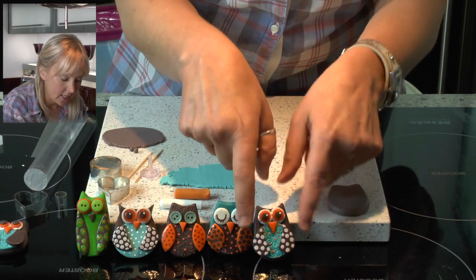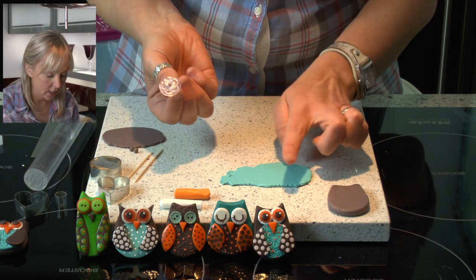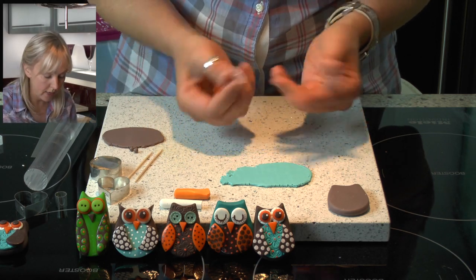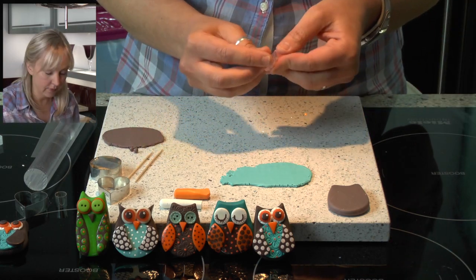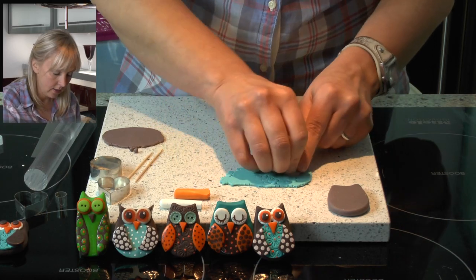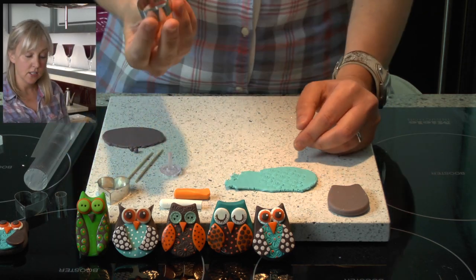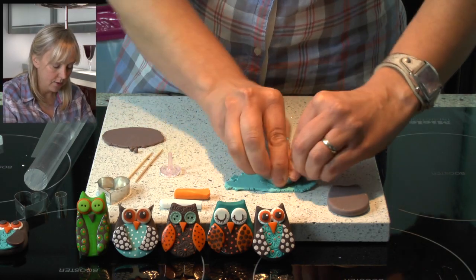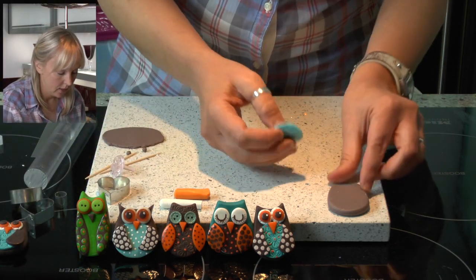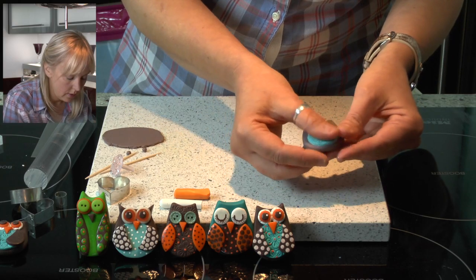Now we are going to make the belly. So I'm taking some turquoise clay and I'm going to emboss it with a small embossing tool. If you don't have an embossing tool you can use anything you can press into the clay — bits of old jewellery, cotton reels, lots of things found around the home. I've got this embossing tool which is a little flower, so I'm just going to press this into the clay which will give it a nice pattern. Then I'm going to take a circle cutter and cut out a circle to use for the belly, placing it onto the owl and giving it a little press.